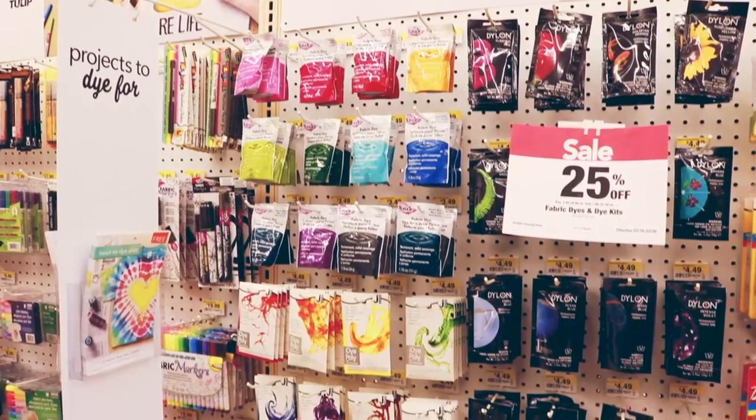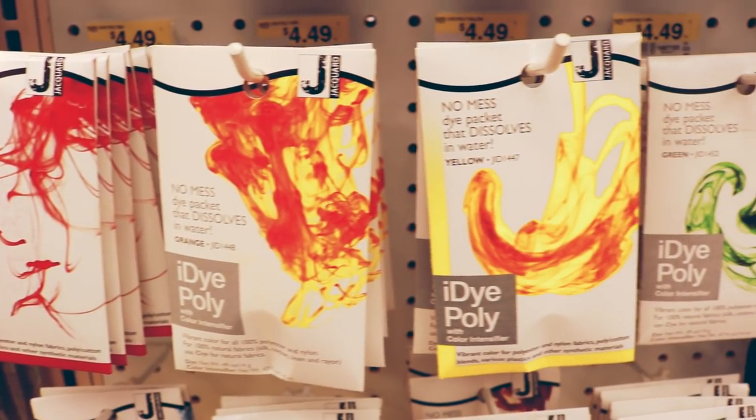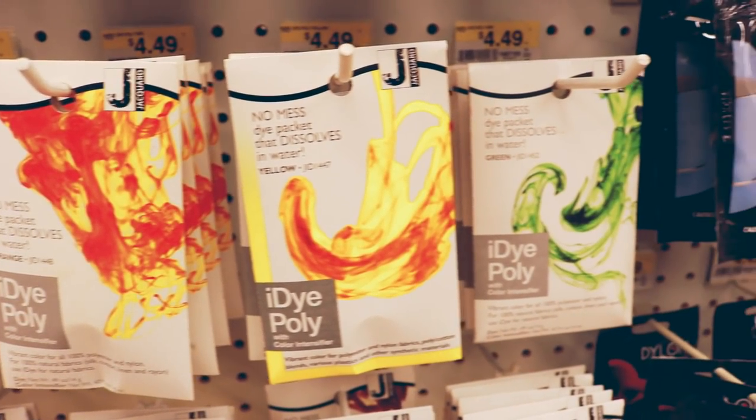If you're shopping in-store, Dylon also makes a line of fiber reactive dyes, and Jacquard offers iDye Poly. As the name implies, iDye Poly can be used on synthetic fibers as well.